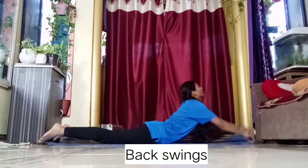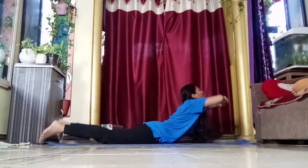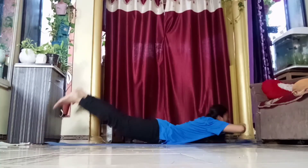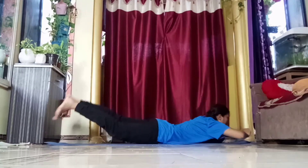These are some back stretches which are very important for making your back more flexible before attempting any backbend. If you do these stretches lifelong, your body will never get stiff.